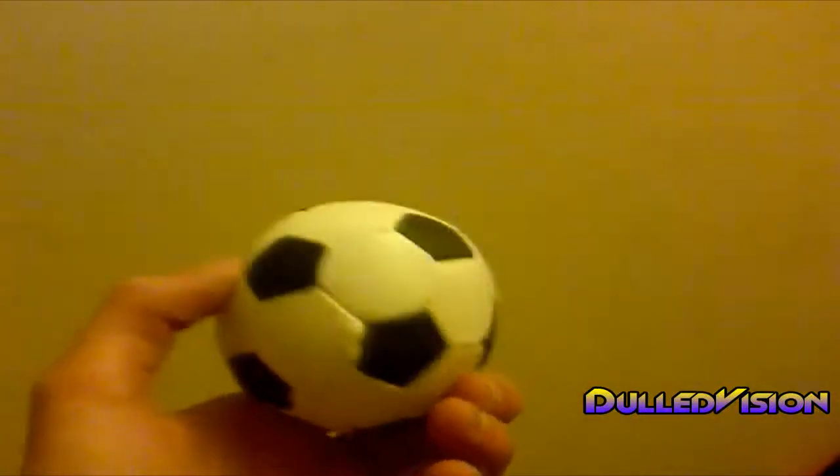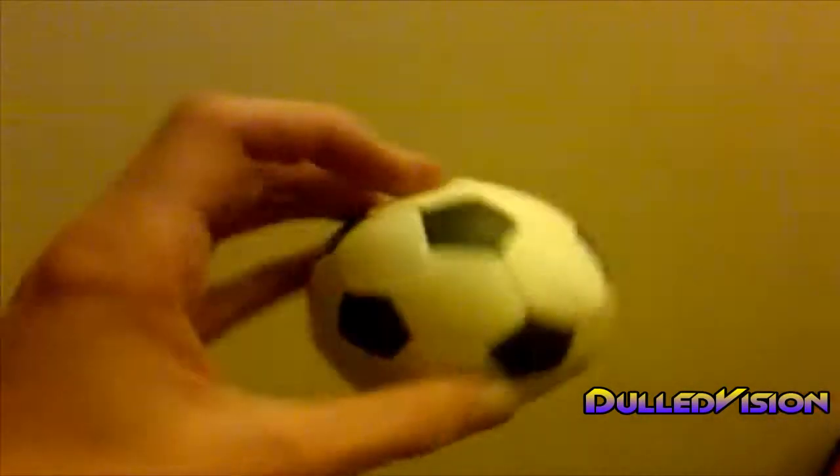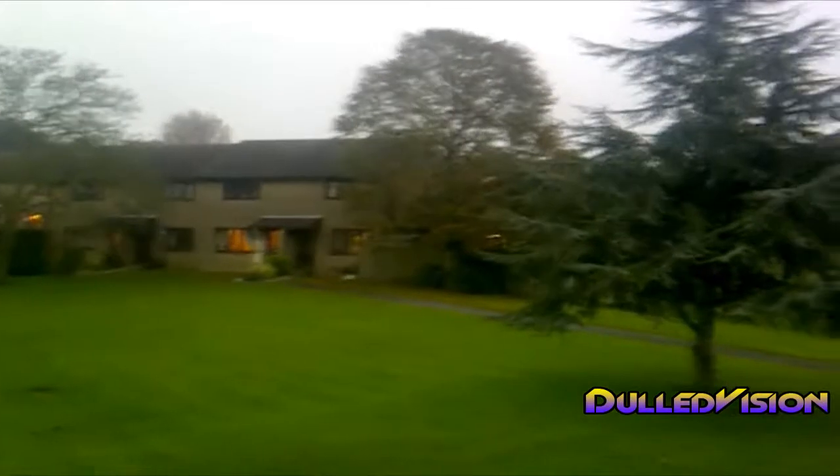Hello, it's DolVision here and I'll be showing you the camera video quality of my BlackBerry Torch. It's a 5 megapixel camera with autofocus.